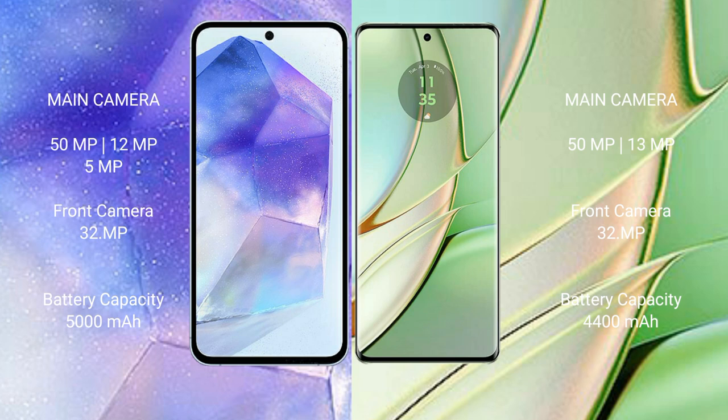Samsung Galaxy A55 has a 5000mAh battery with 25W fast charging support. Motorola Edge 40 has a 4400mAh battery with 68W fast charging support.